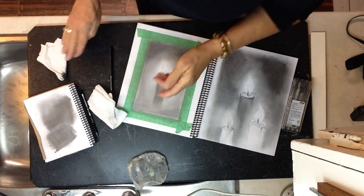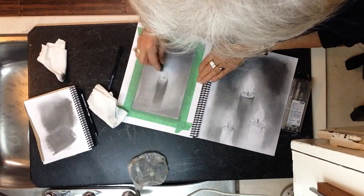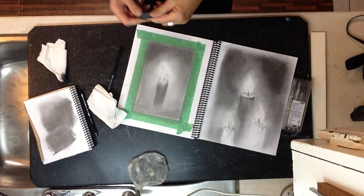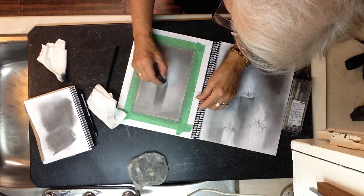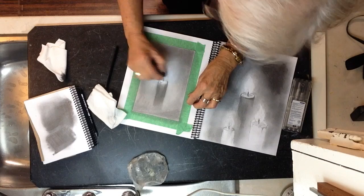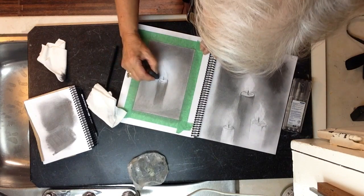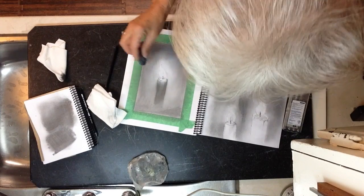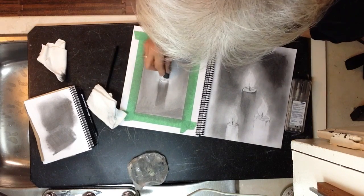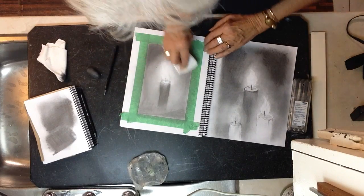Now the kneadable eraser is really good — you can roll it and put a point on it. If you want to take a bit of graphite off, make a flat side and just lift a little bit. You can extend or soften the glow a little bit. Then take a point of the eraser and lift from inside the candle, because there's maximum light in there. A little bit of maximum light on the edge here, and then work on the flame itself. Try to take away any hard lines of the candle flame — you don't want a solid dark line. Then bring in your slightly graphite-loaded cloth or paper towel again.